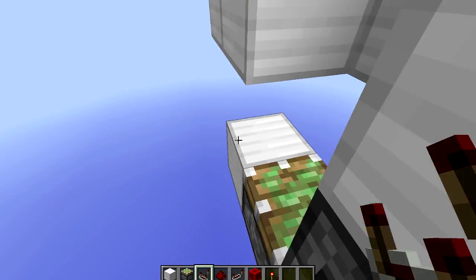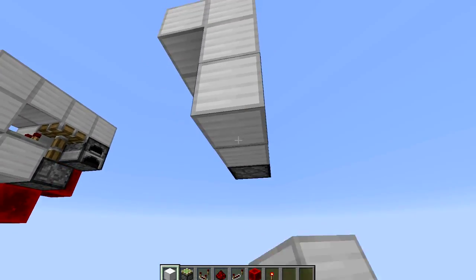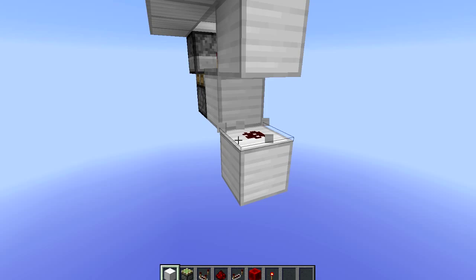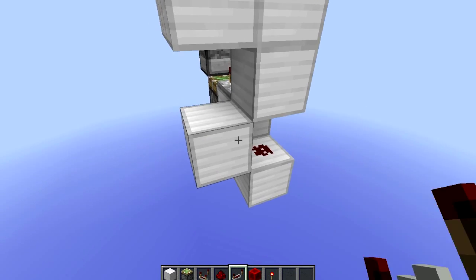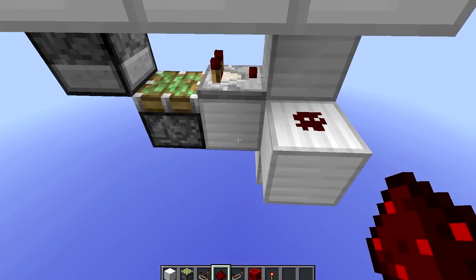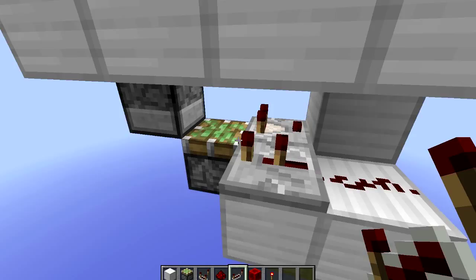Another block to the side of the sticky piston with a comparator facing outwards. Block in front, go 2 down, place a piece of redstone, a block to the side of this piece of redstone, with another piece of redstone on top, block to the side of this, and a repeater on 2-tick delay.